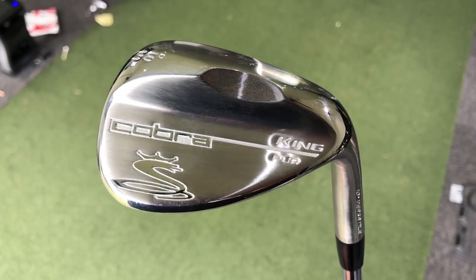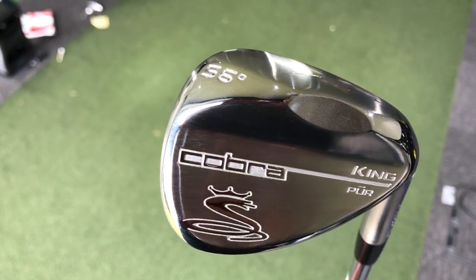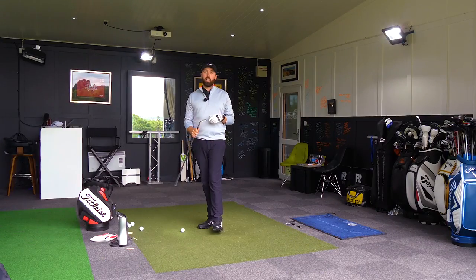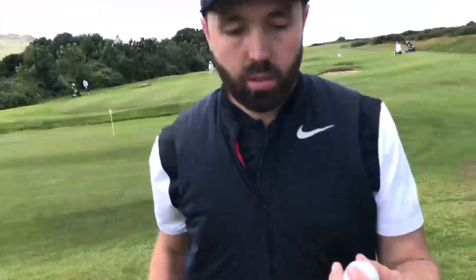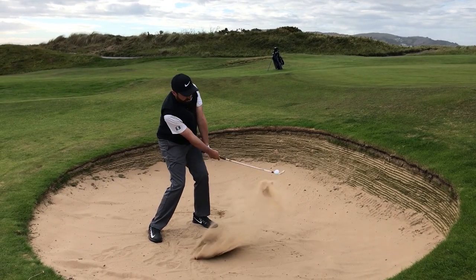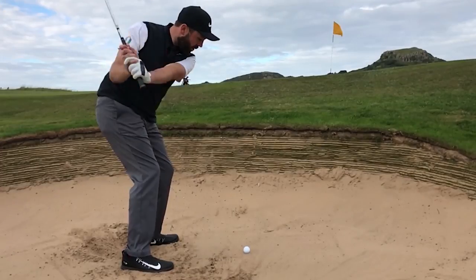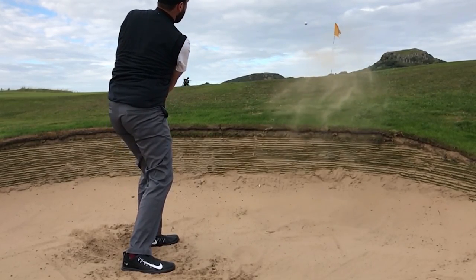This is a 56 degree — it's the only wedge I've got. I'm going to hit 100-yard shots on GC Quad and let's see what the numbers are coming out at. I also had the opportunity to test this on the golf course and what I found was it had a really soft feel — not forged soft, but softer than a normal cast wedge — and it had high spin.